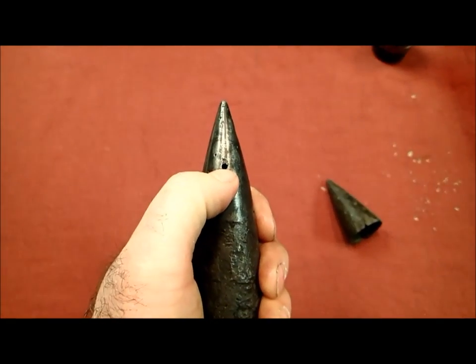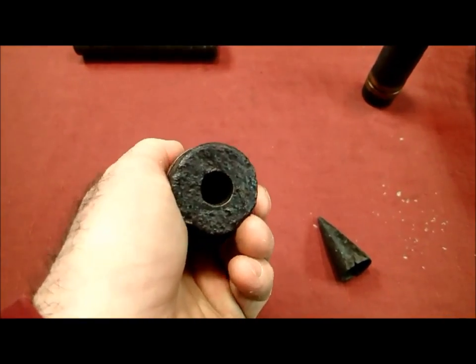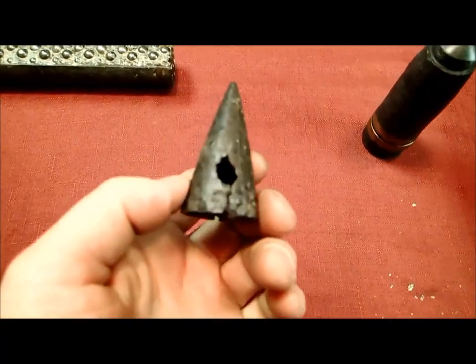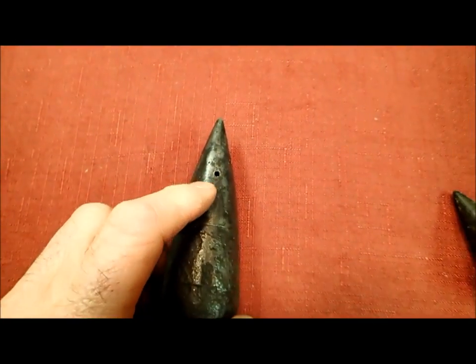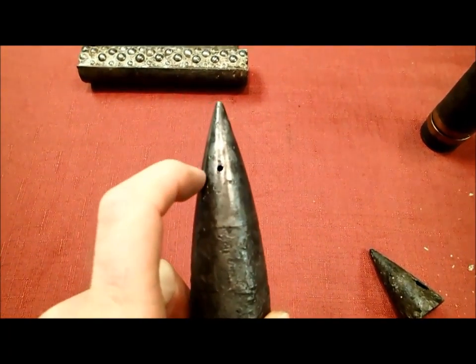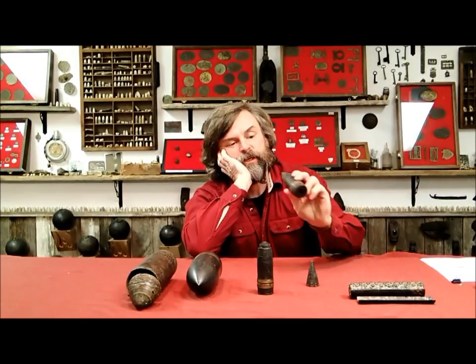Another thing you might wonder about is why this shell has a little drilled hole in it. The reason is I drill it out to get the water out, because water tends to collect inside. In the past I didn't do that, and what happens is the ballistic cap continues to deteriorate — in a few years it was almost completely gone. But if I drill it out, shake the water out, and run it through the hot wax treatment, the wax gets in there and cooks it dry. The shell gets preserved and doesn't deteriorate at all.